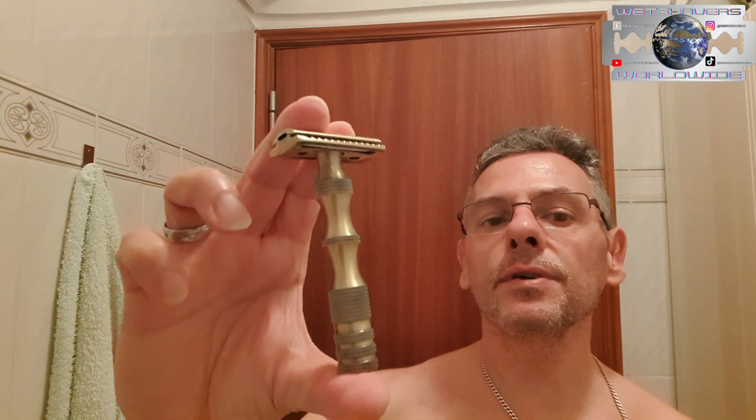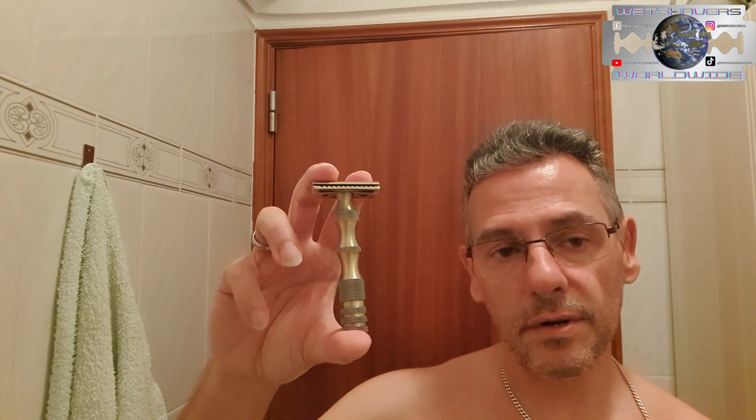I guess she's okay with the weight. I think she weighs about 60 to 70 grams — it's not heavy at all. It doesn't weigh 100 grams like Parker or other razors from Parker and my brass ball. And of course for the blades...